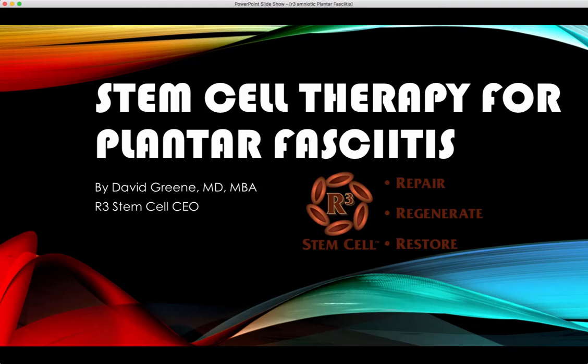Hello, this is Dr. David Green, CEO of R3 Stem Cell. Today's topic is stem cell therapy for plantar fasciitis.